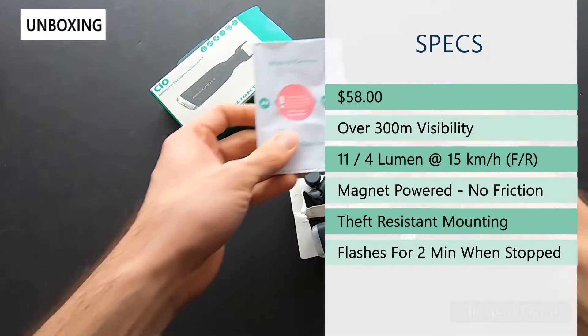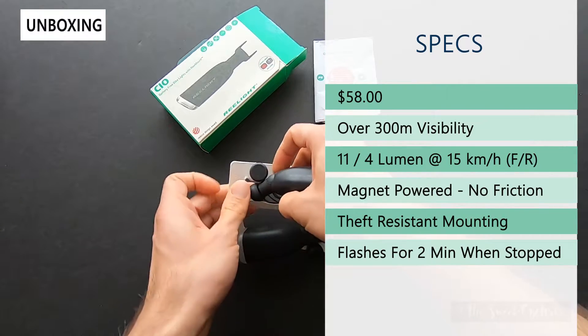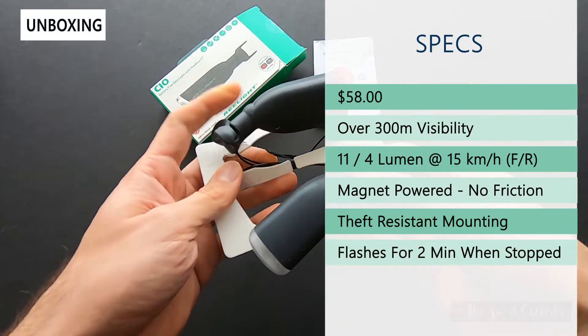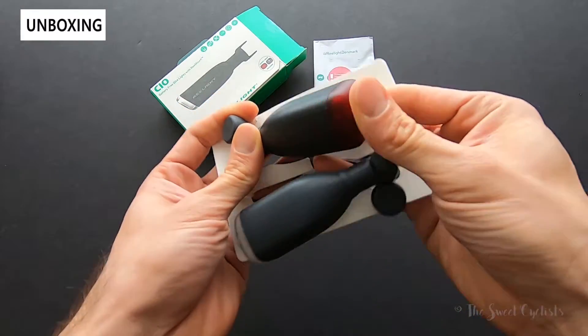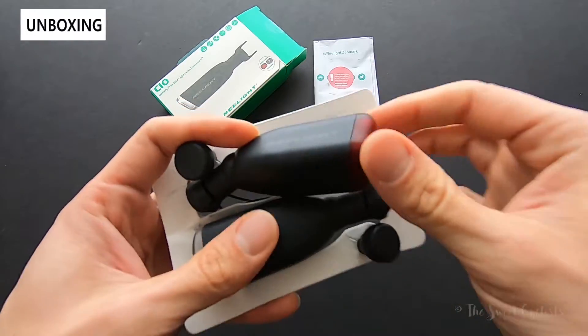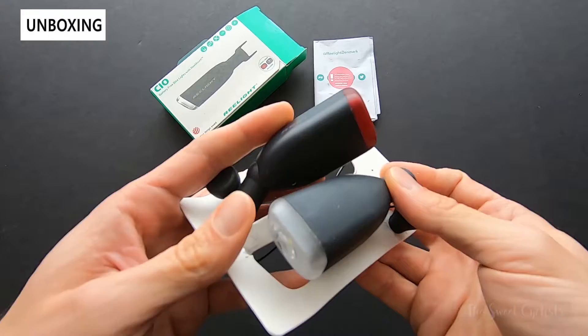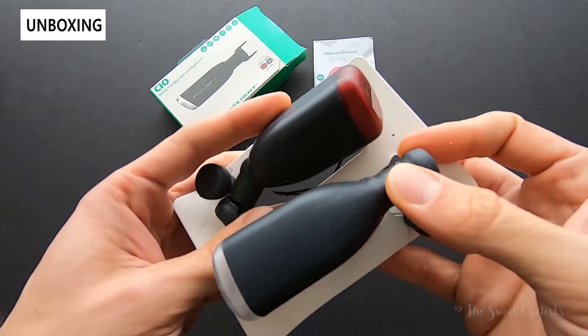It also has theft-proof mounting, which is pretty cool — it's not a standard rubber mount. There's a right-hand version and a left-hand version of these. They're battery-free, and with version three they've actually improved the optics to have a wider beam for better visibility.